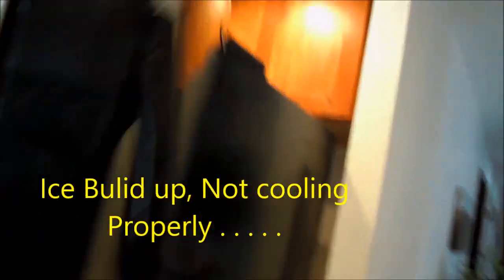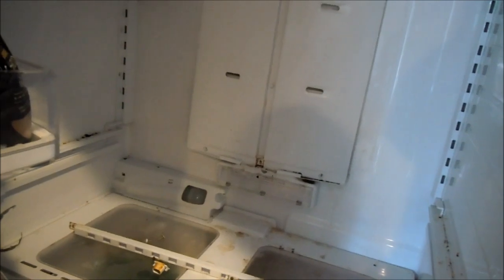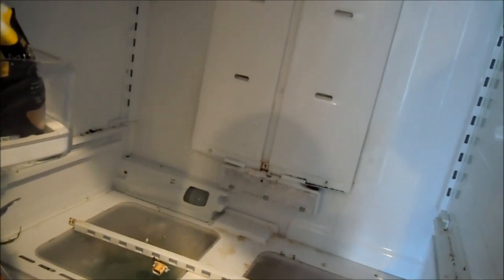So what goes wrong with these? Basically the LGs have a similar thing where the defrost — they had an upgrade kit where the defroster didn't go down far enough into the defrost drain area.